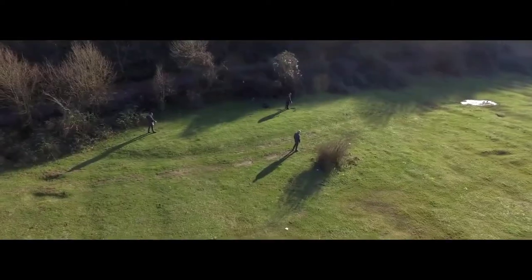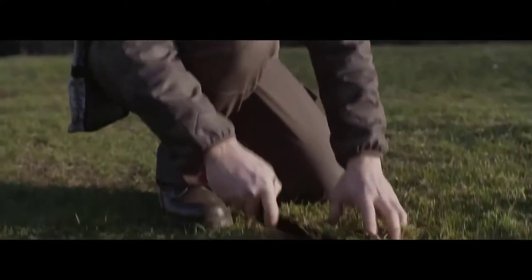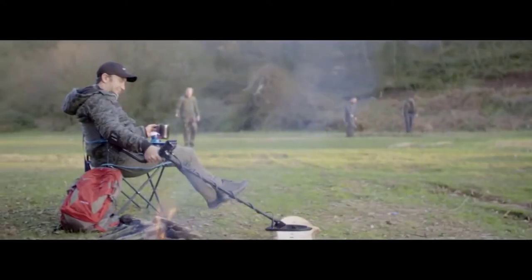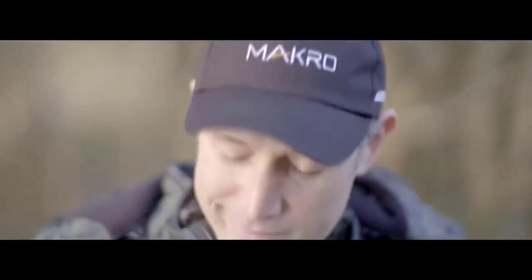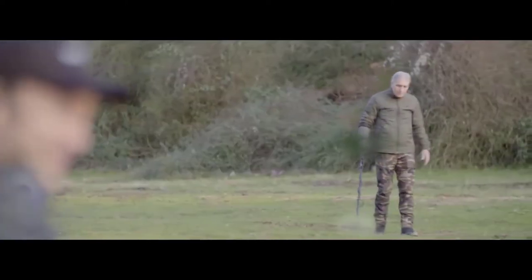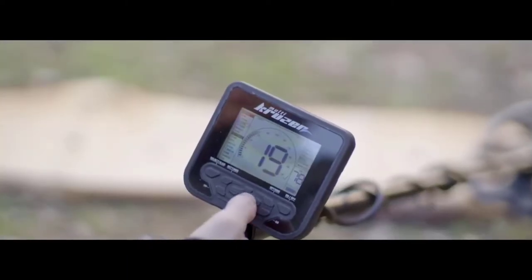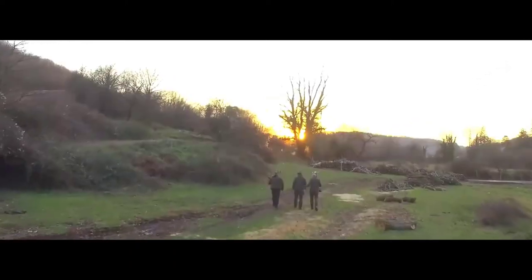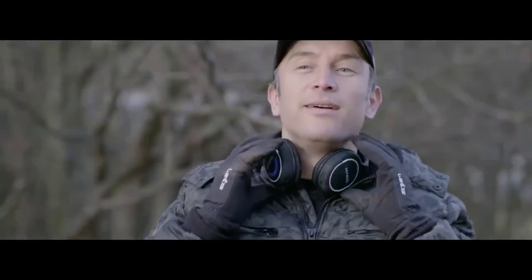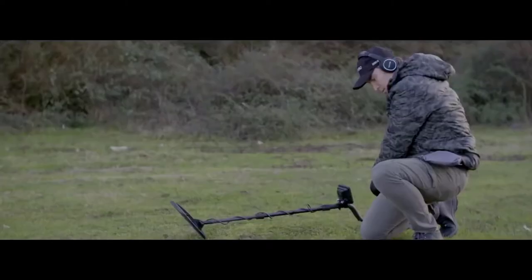Get ready for a whole new metal detecting experience. Ultra fast recovery speed. Excellent discrimination and unmasking ability. Multifrequency. Wireless freedom with no latency. High performance and unmatched depth.